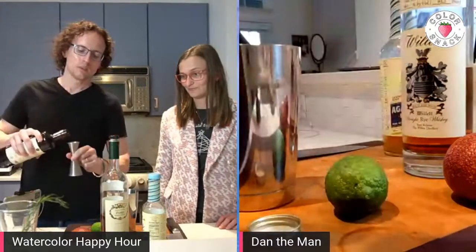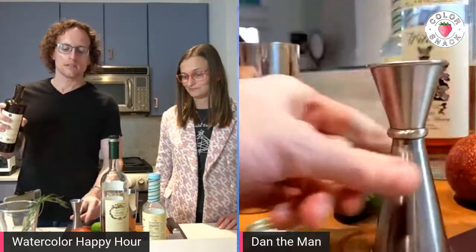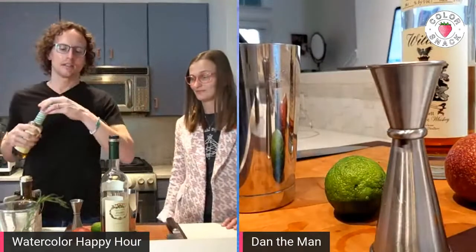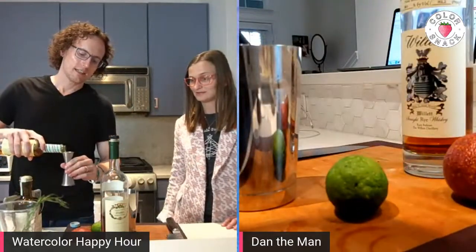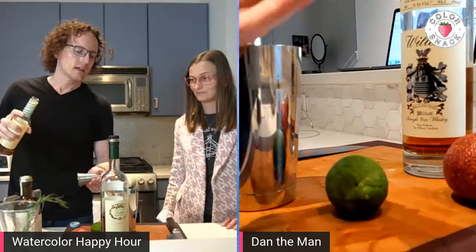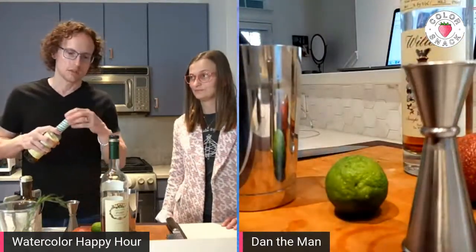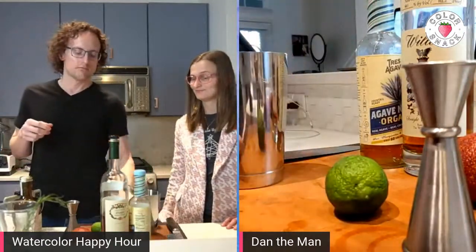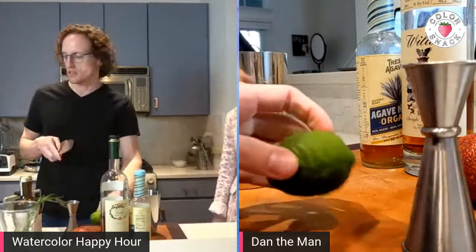Easy peasy. We take half ounce Ancho Reyes, half ounce agave syrup. Some recipes call for simple syrup in this, but I like agave just because it pairs well with Ancho Reyes, which also uses agave. Wine mix. Sweeteners. Yeah.